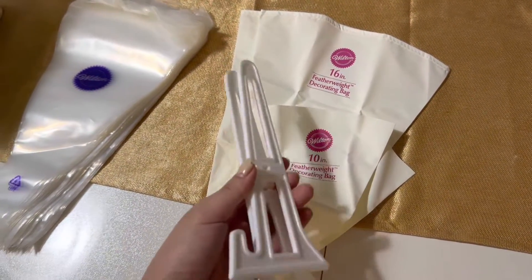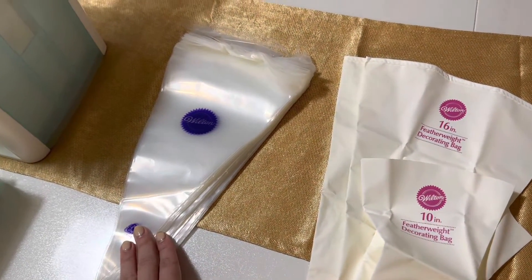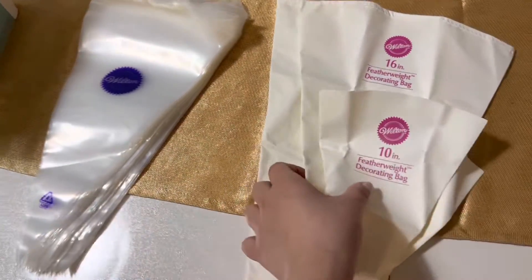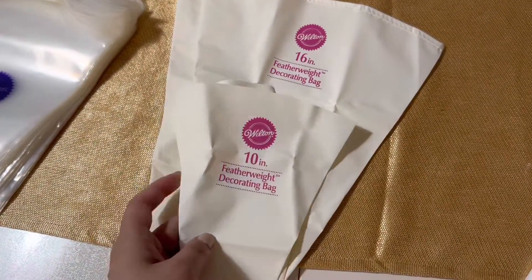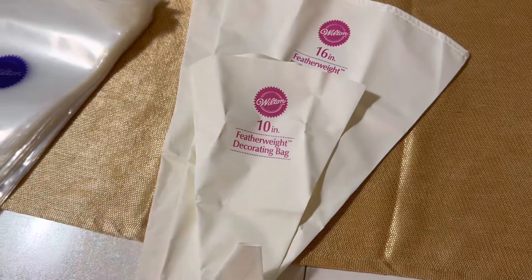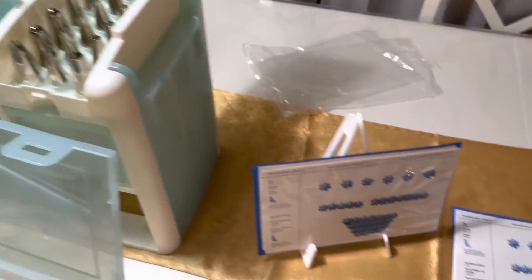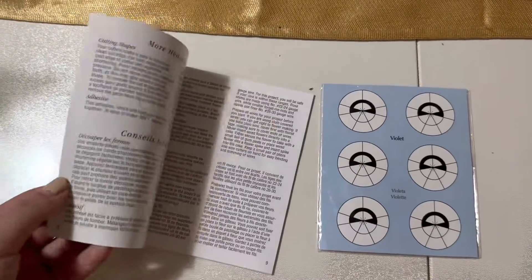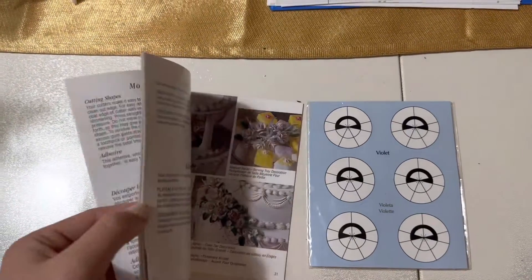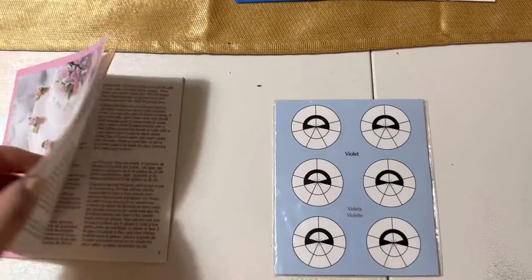For the cake decorating supplies in the bottom, we have a little stand for the practice board so you can practice your piping patterns. We have 50 12-inch disposable decorating bags, some 16-inch featherweight decorating bags, and 10-inch ones as well, plus bag ties. There are piping booklets that can help you pipe different things with all these tips, and a rose instruction booklet.